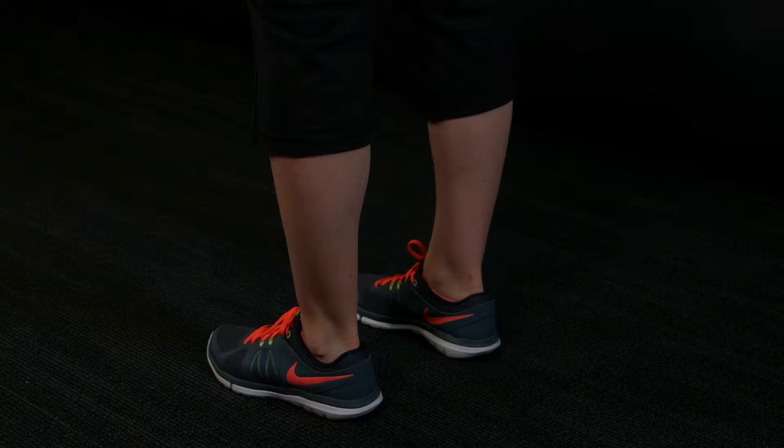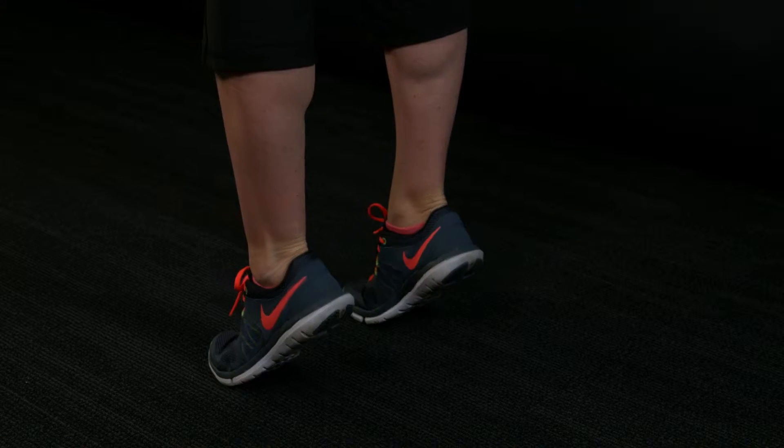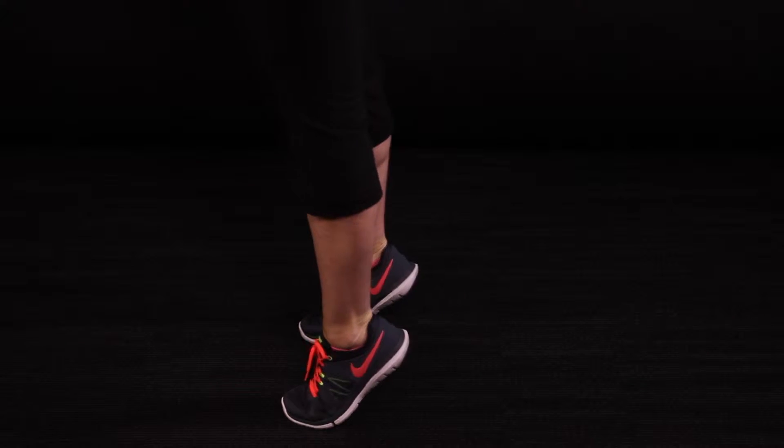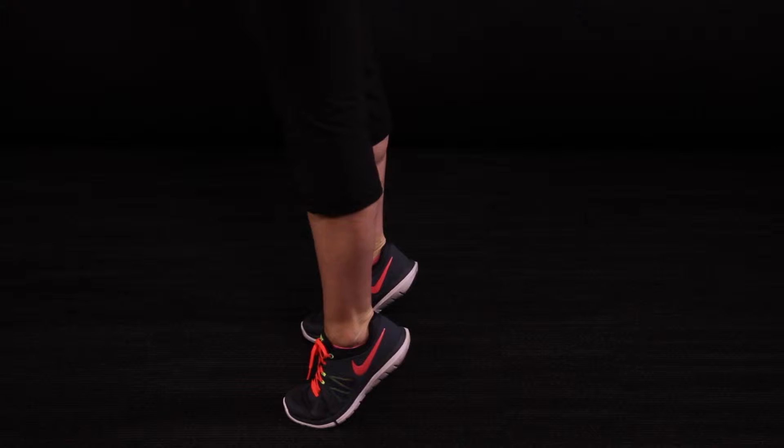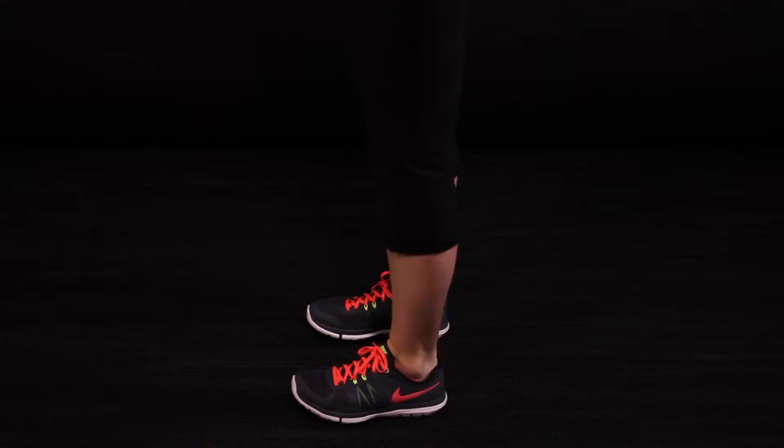Turn to the side so that you can see better how I am lifting up and engaging those calf muscles. Lifting my heels off the floor as high as I can and staying on my toes. And I'm holding it there at the last moment just to work extra hard on my balance.